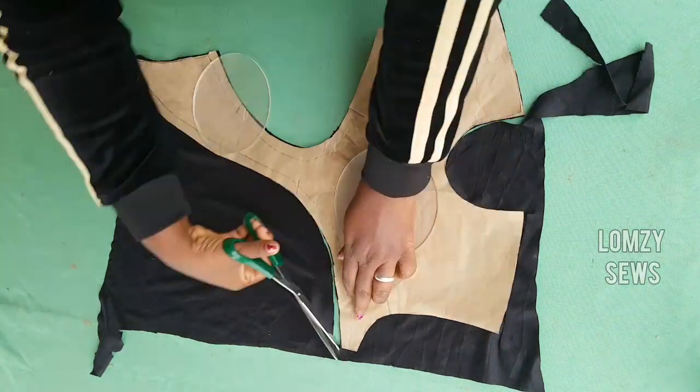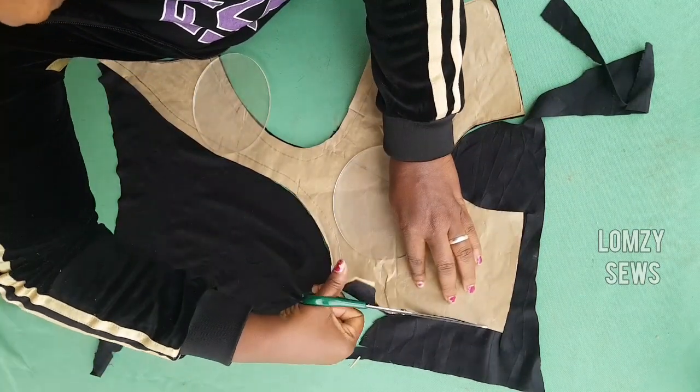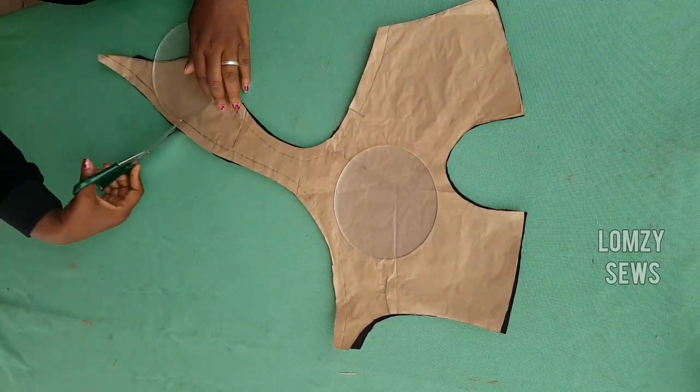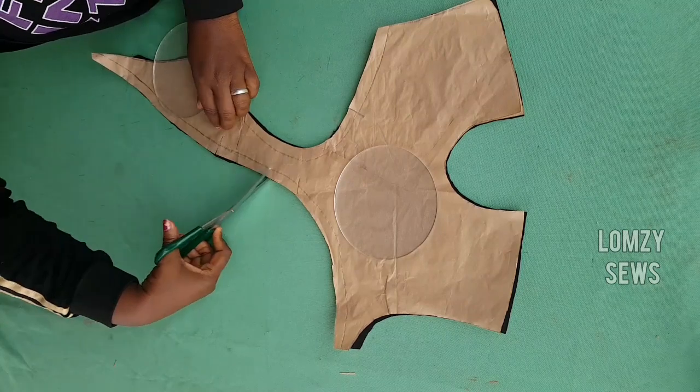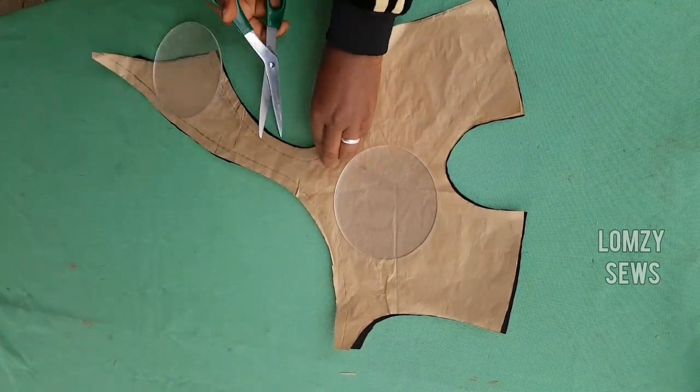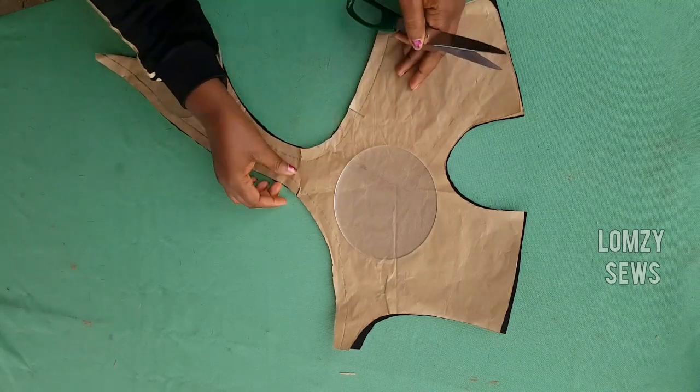So guys, after cutting this, don't make the mistake of forgetting your balance notches — else you're going to ruin your design. So I'll go ahead and mark all my balance notches. I'll do the same thing on all the other pieces.